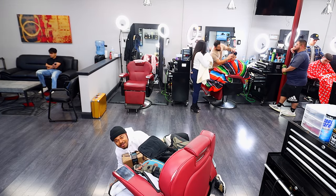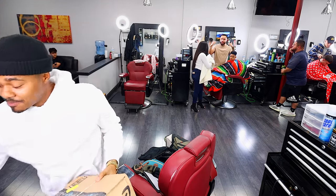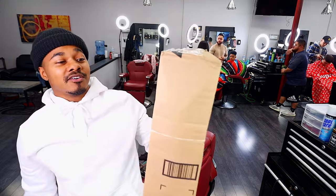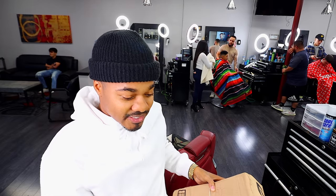Another heavy package today. I was about to leave until my uncle called and said I had a package I needed to sign for, so I turned around. Let's get into it and open this up.